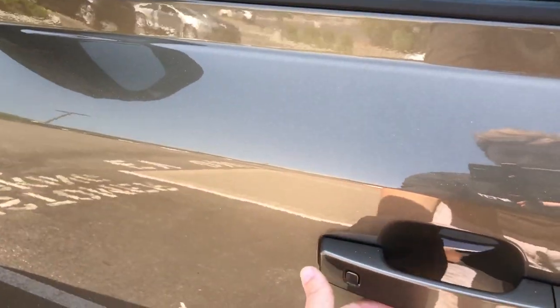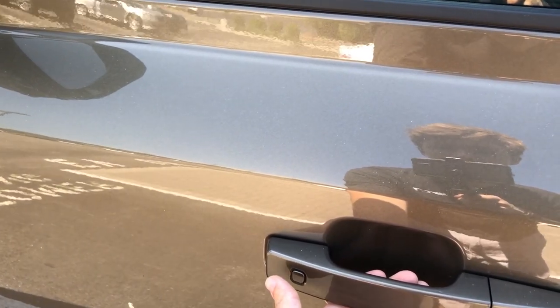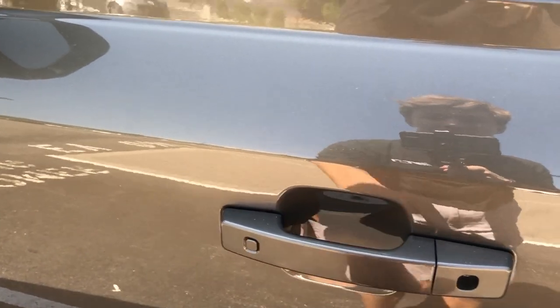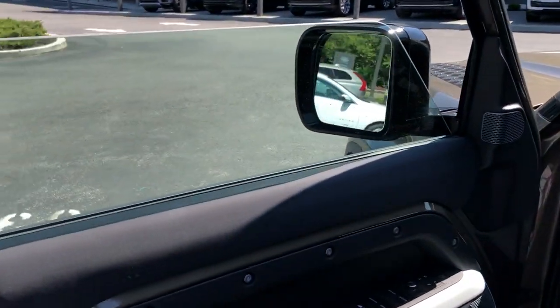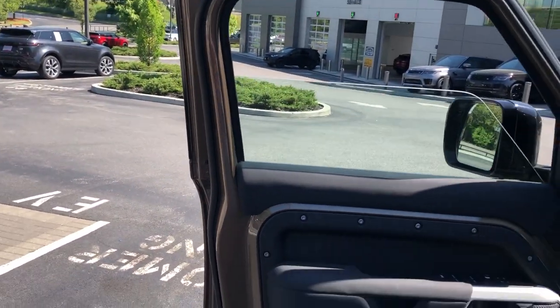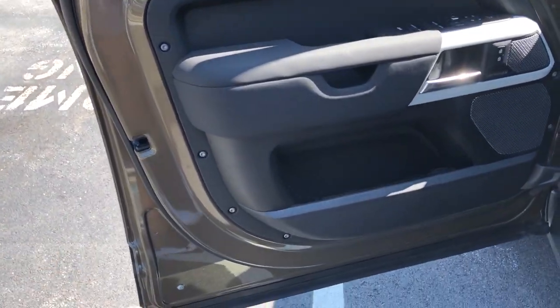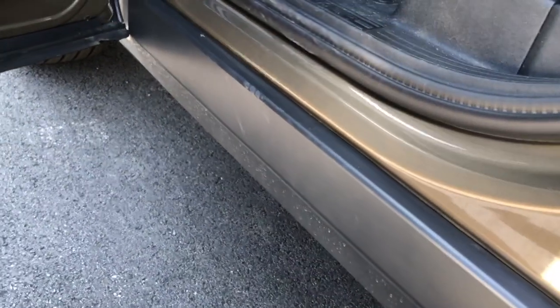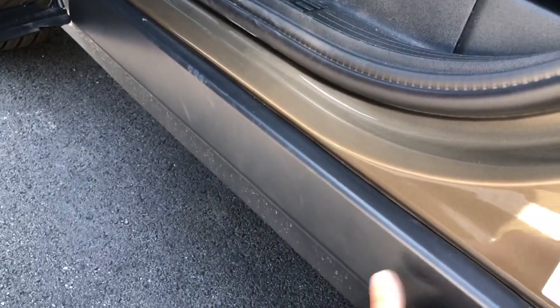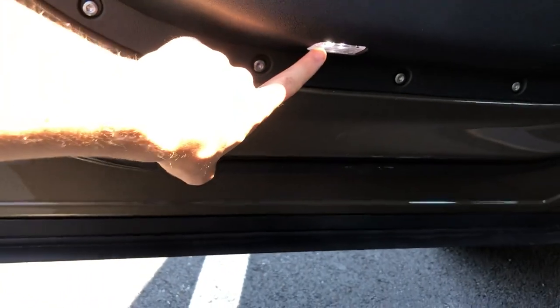Moving to the inside - you can see these nice doors with keyless entry so you have your button to unlock and lock right here. Just a quick glance at the door panel - it's a really big door. Unfortunately Land Rover did not extend the cladding all the way down to the bottom of the door, so if you rub your foot or pant leg against here it's going to get a bit muddy if you go off-road. The door has puddle lights that project at night.